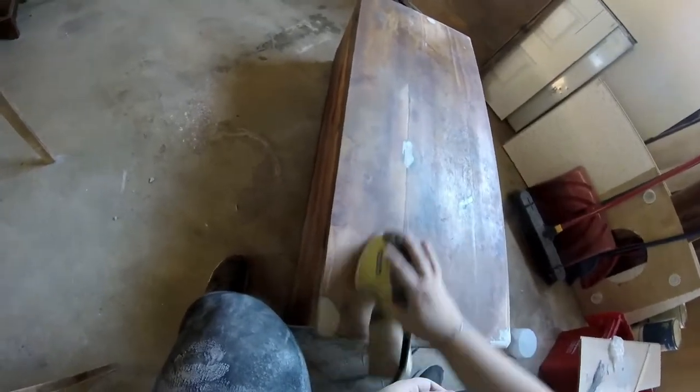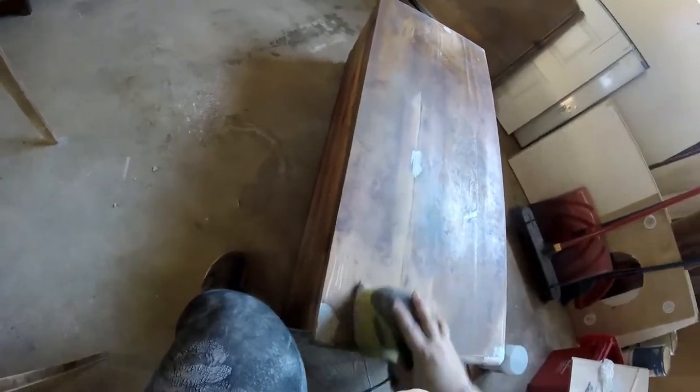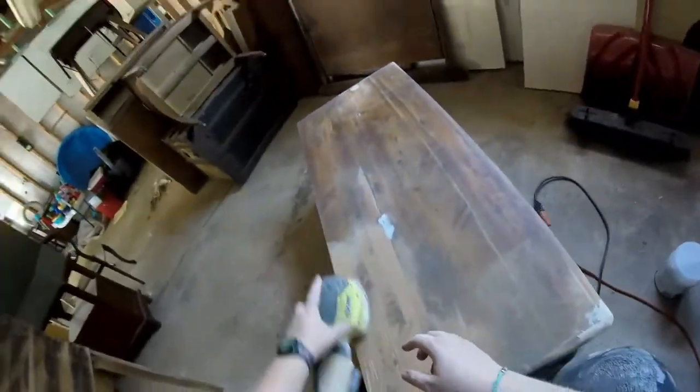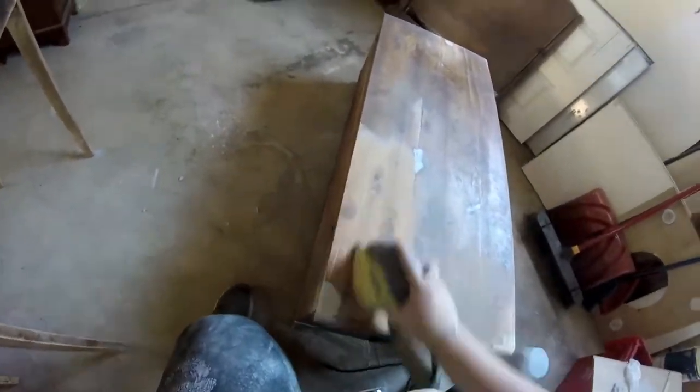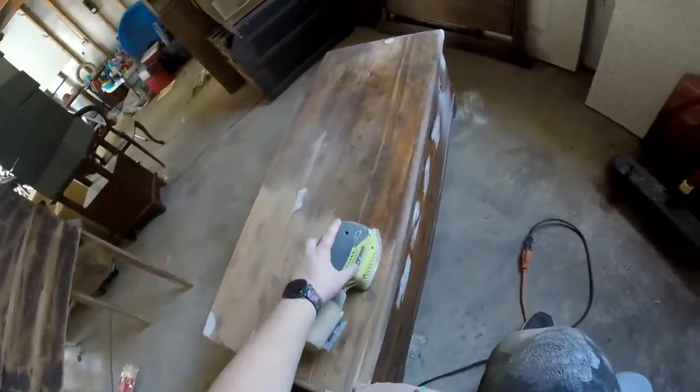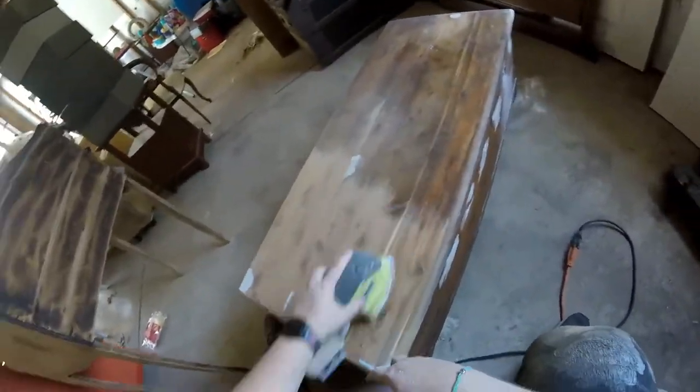The next step after sanding down the bondo areas was to sand down the chest. I'm still using my Ryobi sander with 80 grit sandpaper, and as you can see I'm not putting a lot of pressure on the sander — I really want to let the sander do the work to avoid any swirls or sandpaper patterns in the wood. I'm trying to save as much of this beautiful cedar wood as possible so I can stain and showcase it. You'll see me fast-forwarding through this.